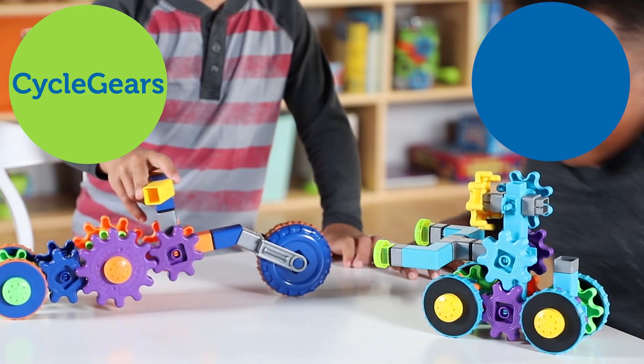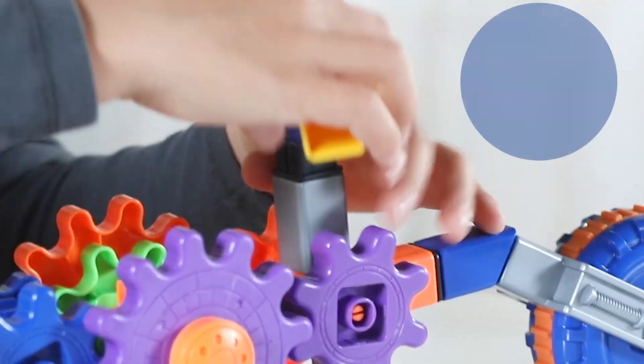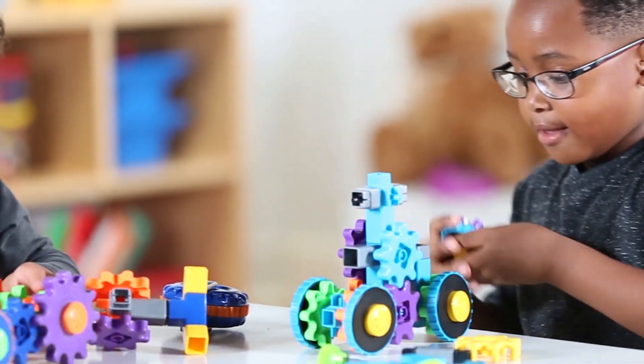Introducing Learning Resources' Cycle Gears and Rover Gears. Set imaginations in motion with these interlocking, spinning gears. They're colorful, easy to grip, and filled with construction fun.